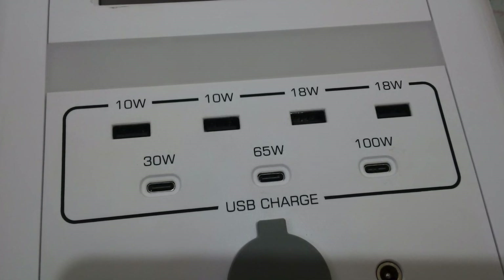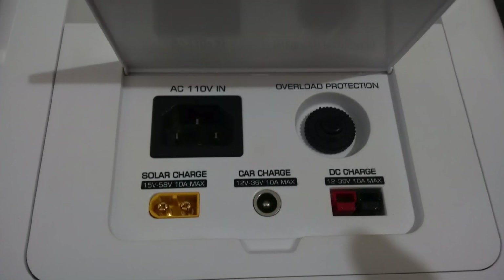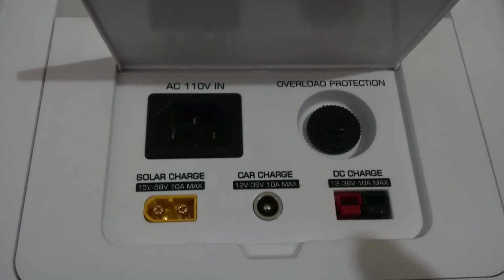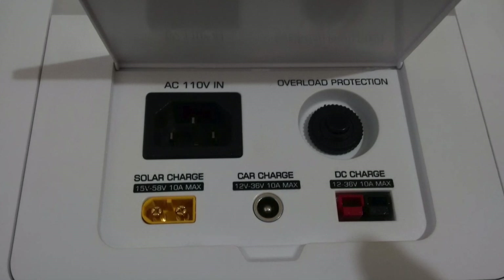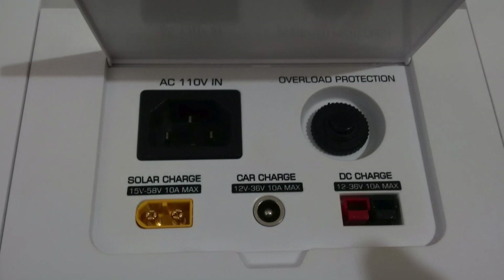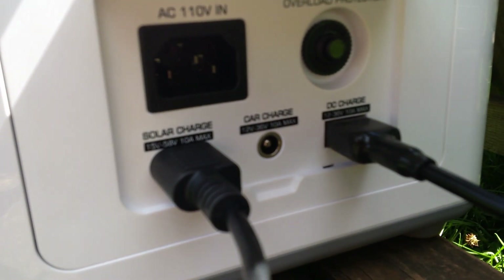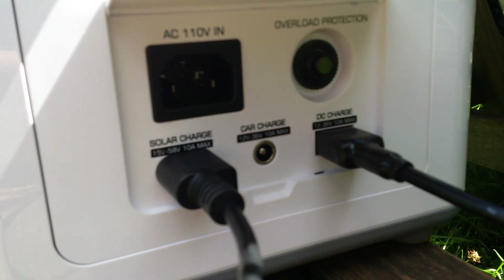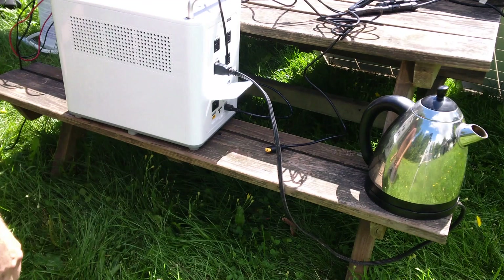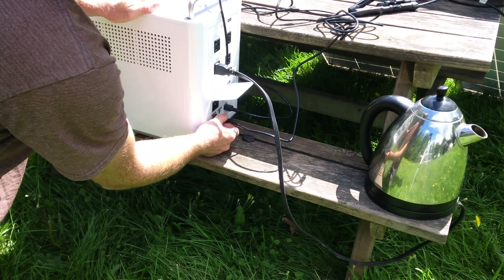For inputs there are many. It has a solar input and a regular DC input. The solar input is 15 volts to 58 volts at 10 amps. There's also an XT60 connector input at 12 volts to 36 volts, allowing up to 10 amps as well. All are clearly labeled on the back. The solar uses an Anderson PowerPole connector. There is an MPPT charge controller inside and you can actually have both inputs plugged in at the same time.